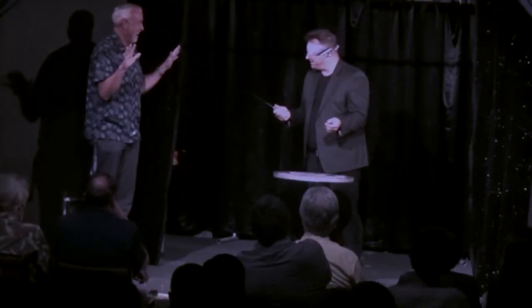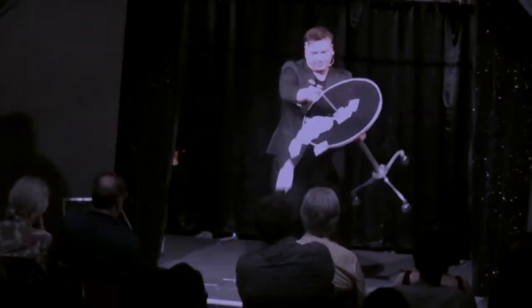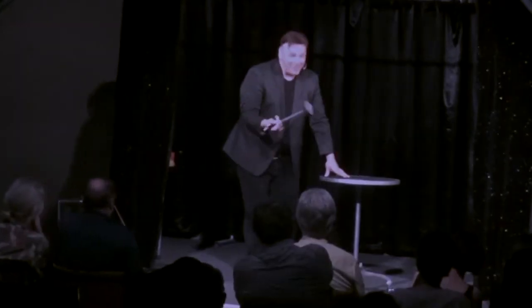This routine is 10 to 12 minutes of solid material full of great jokes, suspense, and edge-of-your-seat entertainment. This is simple, easy, and above all, entertaining. I know you'll love this routine as much as I do the first time you take a stab at it.